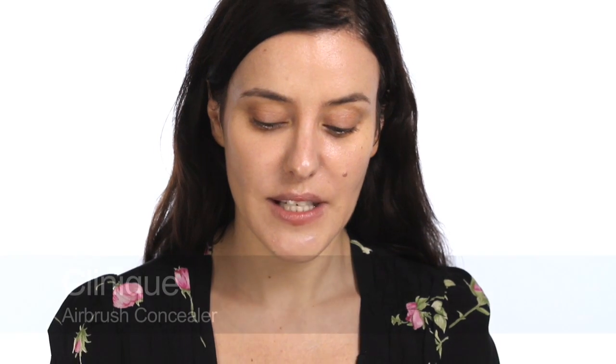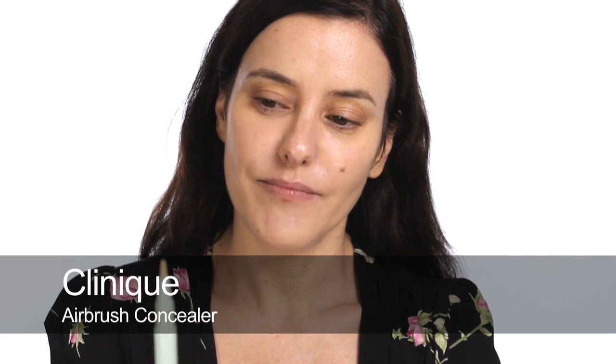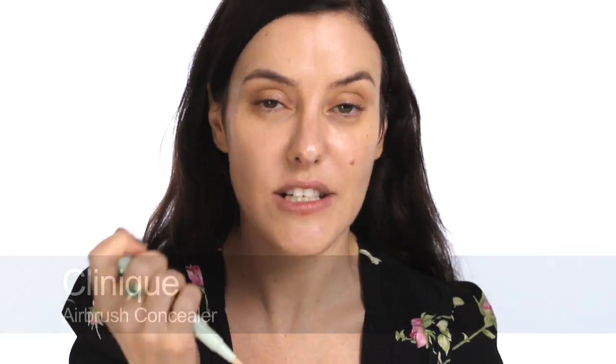I've got my primer on, I've got my foundation on, and now I'm going to do my concealer. There are lots of different types of concealers - the main ones are light reflective, which is what I'm going to use now. This is a Clinique airbrush concealer. It's much thinner than normal concealers, so it's really good for using under the eyes because it's not going to get stuck in any little laughter lines. It's also really good around the nose or anywhere else that you have shadowy areas.